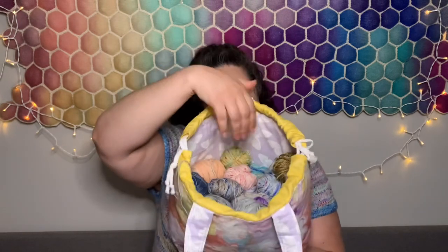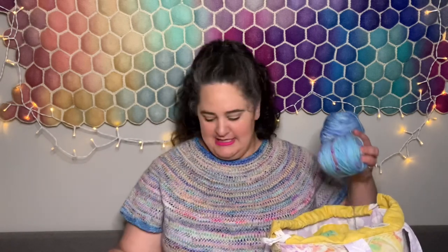Basically everything else in my project bag was minis and scraps and leftovers. I randomly picked out colors, repeating the full-size skeins more frequently than the little minis or leftover bits. I kept the full-size ones aside, and as I used up the minis I put them in a separate pile. Once I got through most of them, I threw them back in the bag — so I wasn't repeating colors super close to each other. I think it has the perfect kind of random effect.